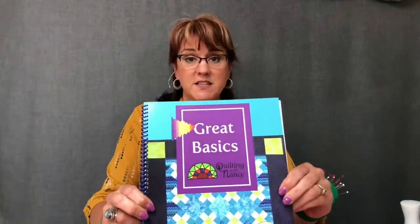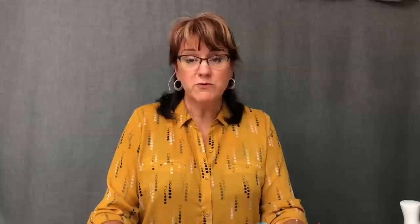Our quilt is finished — we've gone through all the processes of the Great Basics needed to make a quilt. The Great Basics book is available for purchase on onpoint-tv.com. I generally only mail it to domestic customers due to shipping costs, but you can also purchase the ebook, which is less expensive and has links to all the videos. Please follow us on YouTube, like our channel, and follow us on Facebook. If you have any questions, my email is quiltingwithnancy@gmail.com. Thank you very much for joining us for the Great Basics series.